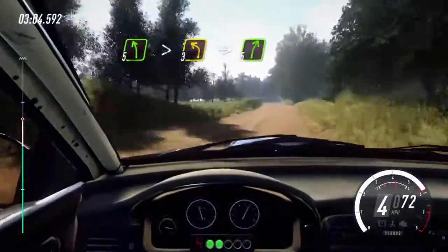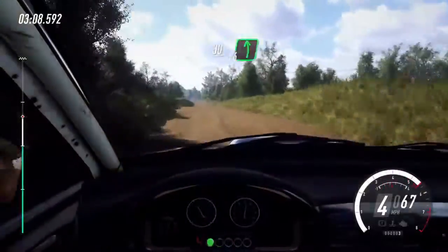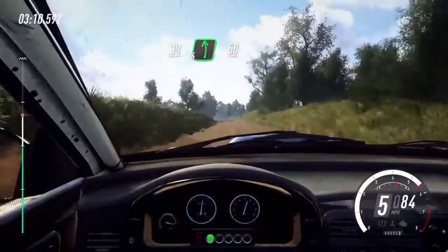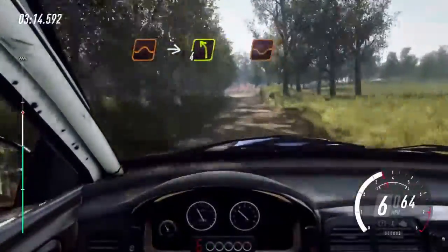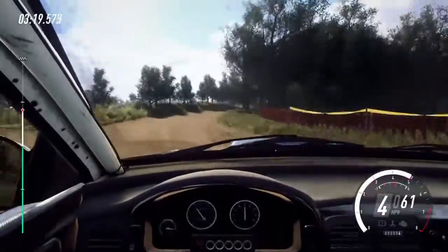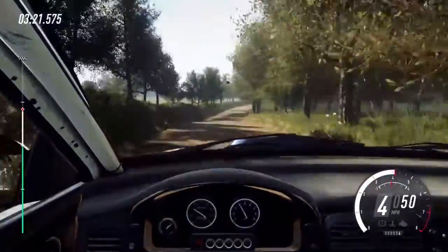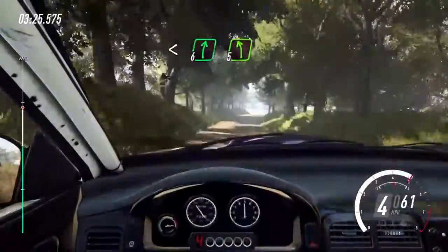Into 5 right over crest. 30. 30, 6 left over jump, 50. Keep middle over jump, into 4 left, tightens over dip. Into 4 right long over crest, bump. Open 6 over crest, to crest, and 5 left long.